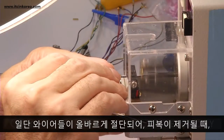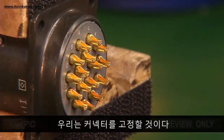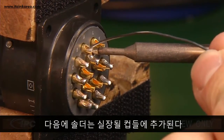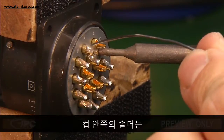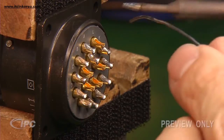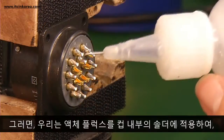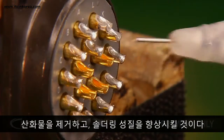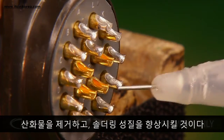Once the wires are properly cut and stripped, we'll secure the connector. Next, solder is added to the cups that will be populated. The solder inside the cups should have a concave or curved-in appearance. Then we'll apply liquid flux to the solder inside the cups to remove oxidation and improve solderability.